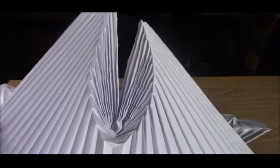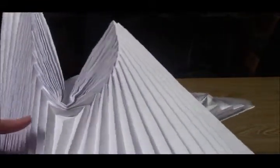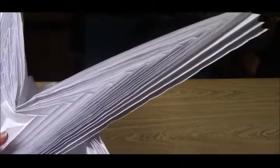Okay, so I finished making the division for the wings. That looks really cool. Alright, so anyways, those are the wings, or will be the wings.